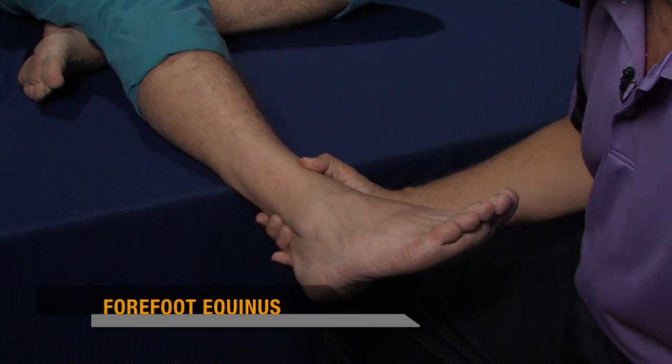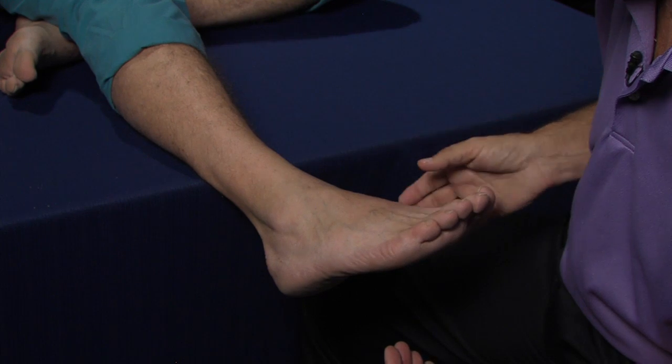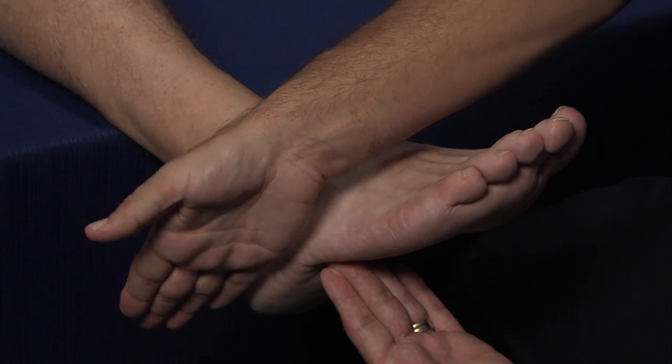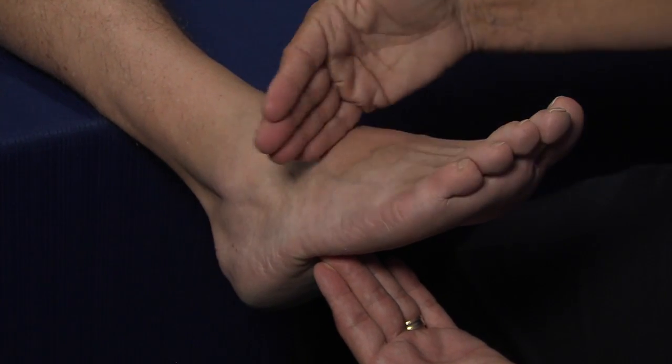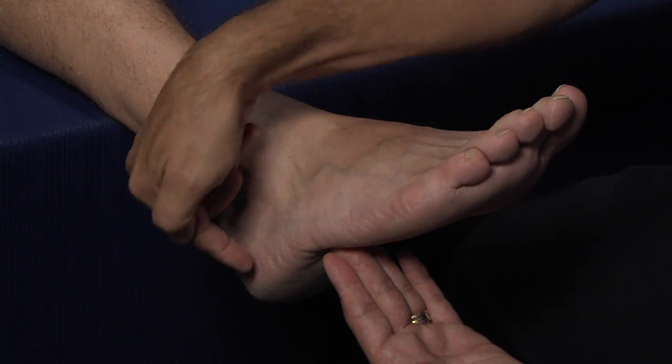In the first part of the assessment, we're going to take a simple inspection of the lateral border of the foot. In the Pescavis foot, there will often be a much lower forefoot to rear foot plane, meaning that the forefoot is actually plantar flexed or in an equinous attitude relative to the heel.